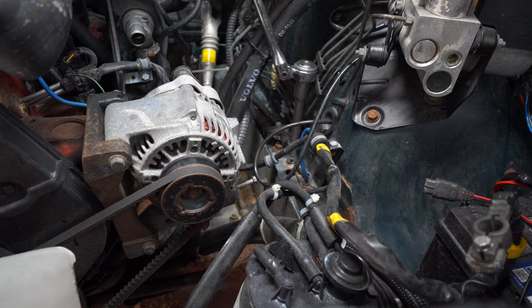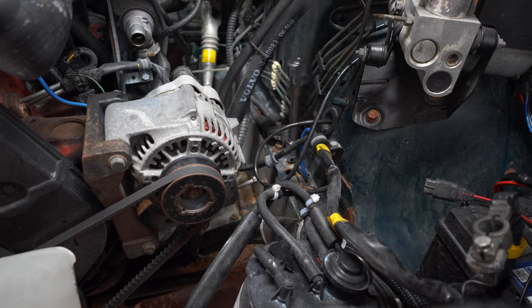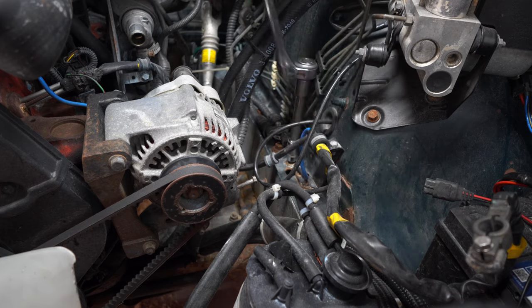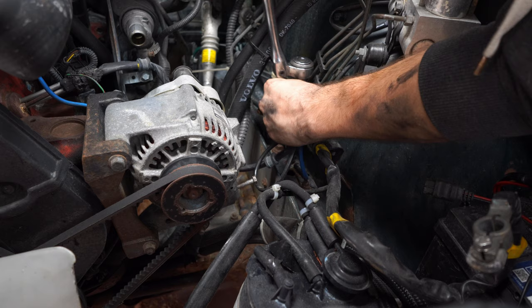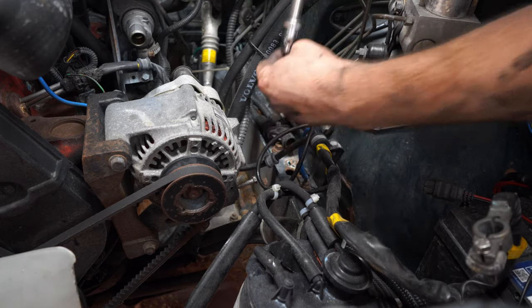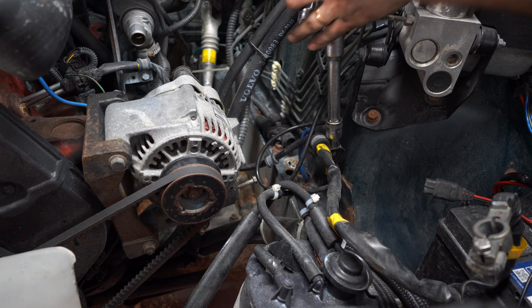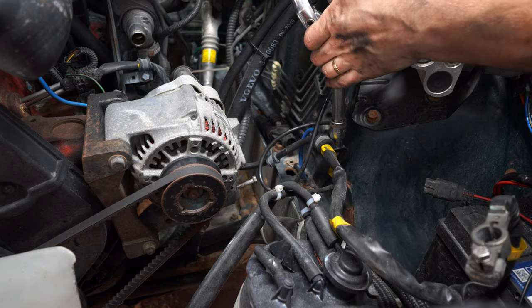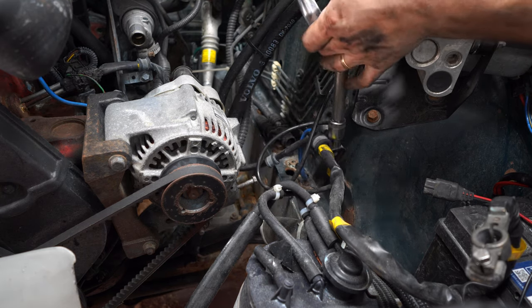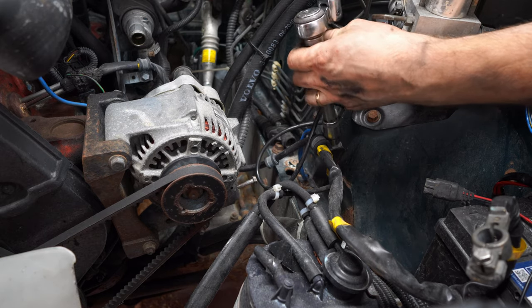There are three main grounding points you've got to be aware of when removing one of these engines. First is a cable that runs from the engine block to the frame. Then you have the negative terminal at the battery, which is connected back onto the engine — you're going to remove that entire cable. Finally, there are two small wires up at the cam cover that are bolted to the firewall, and I just like to remove them at the firewall.